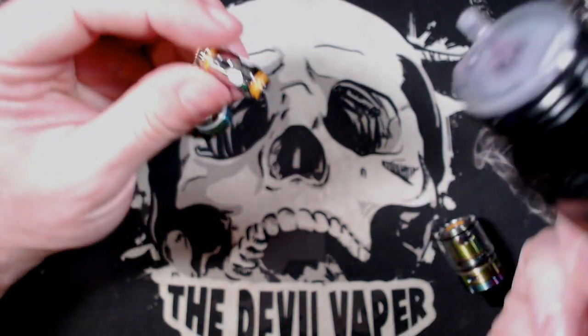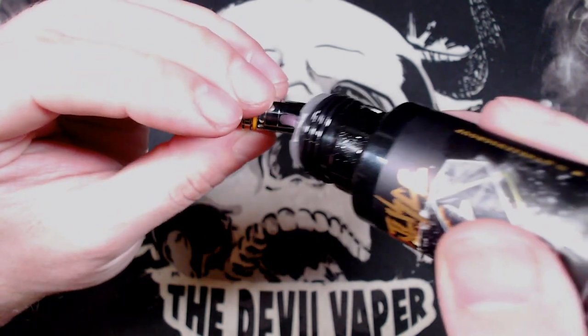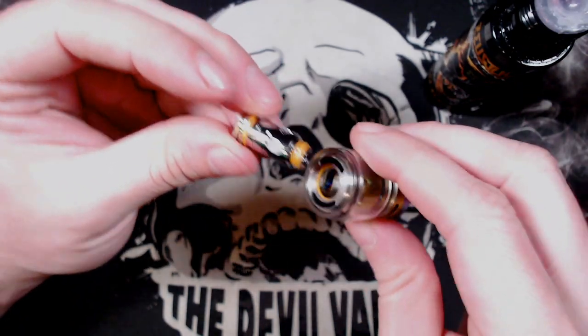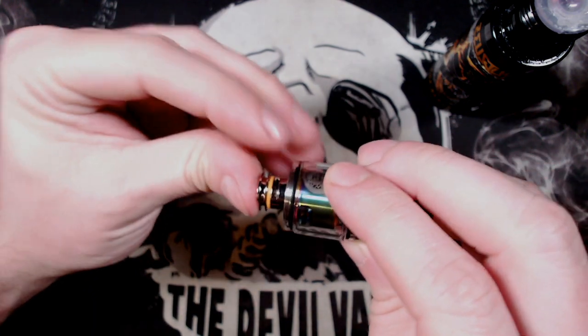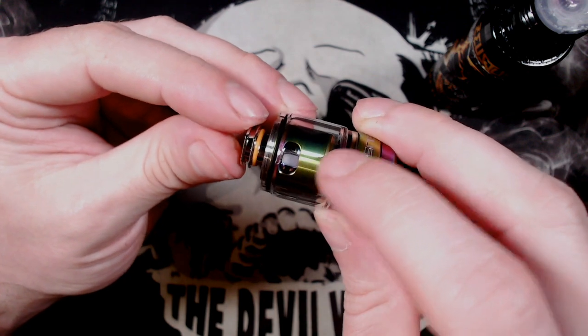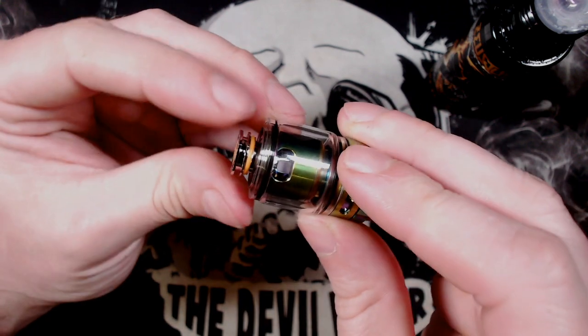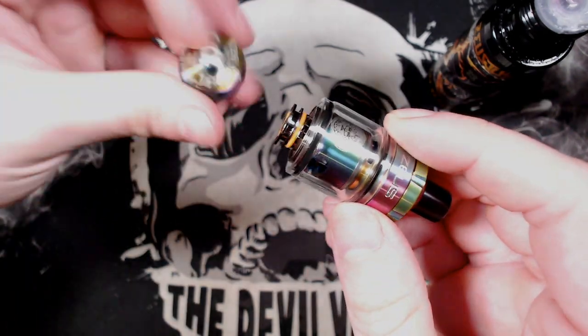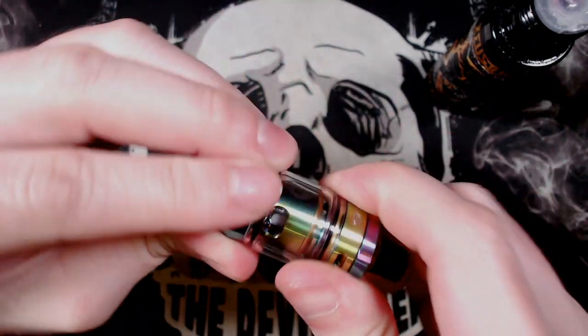Priming the coil is simple to do. Add a few drops on the wicking material and then just place your coil back in. What I like to do is have the little wicking ports in line with the window, push it in and you'll be absolutely fine. Screw the base back on and you are good to go.